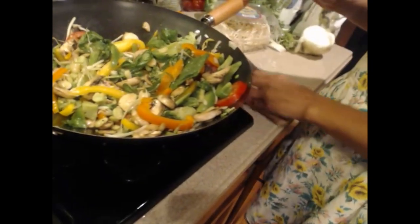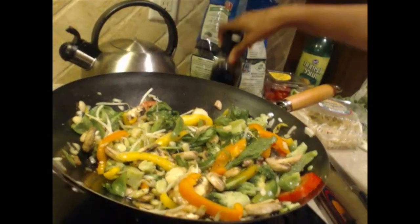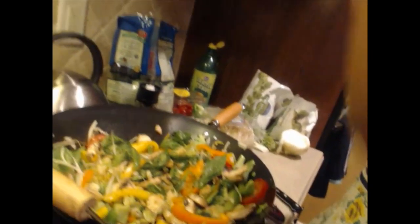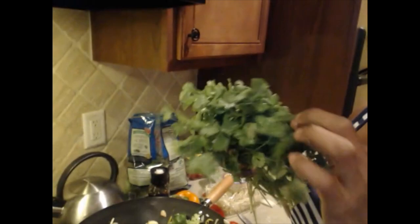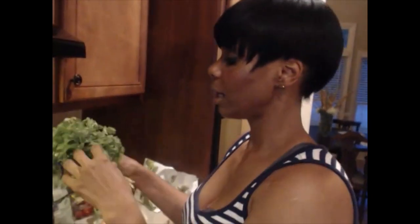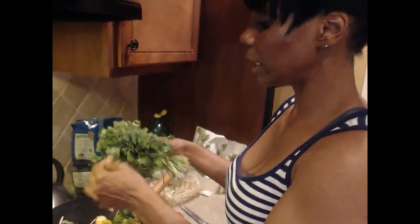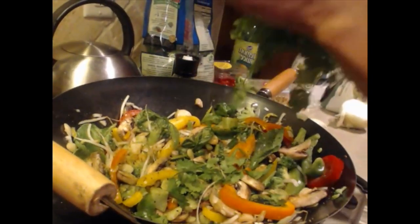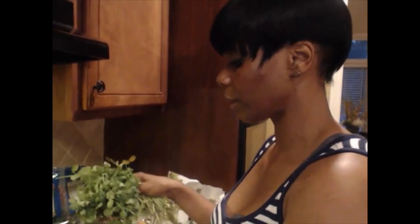I'm going to add some more seasoning — a little bit of pepper, a lot of garlic, some Obey seasoning — everybody should have some of this. And this is what really sets it off: cilantro. We're adding cilantro, which has already been cleaned and washed. And some lemon — you can add lemon juice or squeeze an actual lemon, or both. It gives it an awesome taste, trust me.